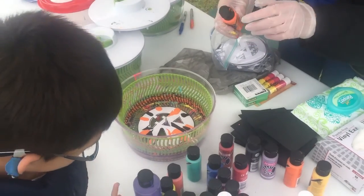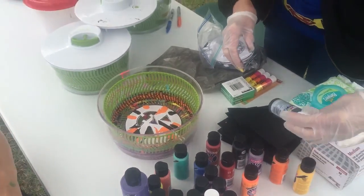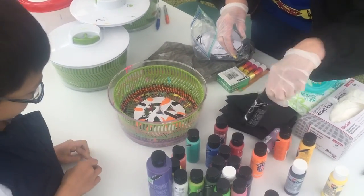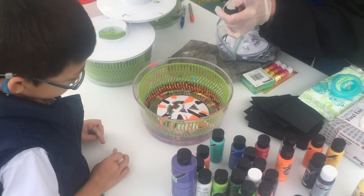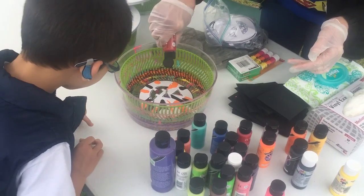You want the fluorescent one to go on it too? Red. Okay, that's black. Oh. That's the same — we just did the black, that's just a different bottle. You want some green or something? Red? Red. Okay. Good. Good.